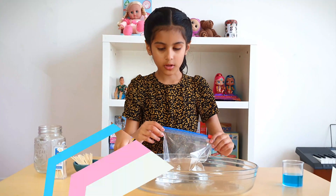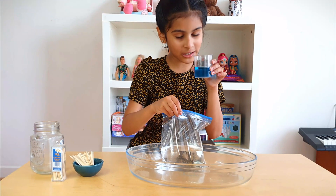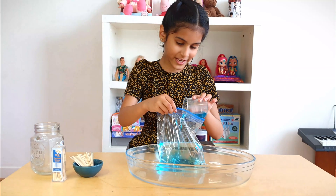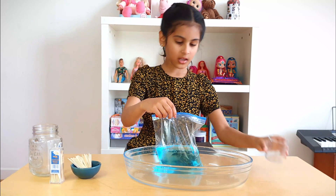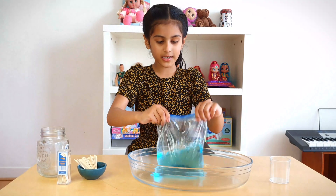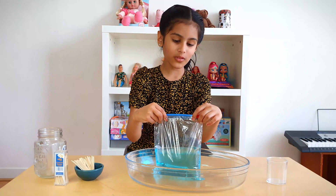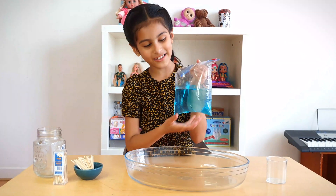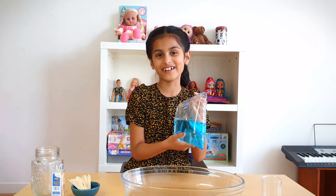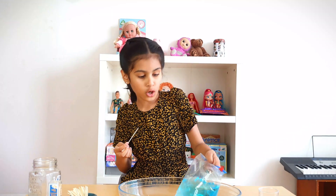Put this aside and open the Ziploc bag again. These toothpicks are going to go in with the water — let's see. It's changing, it's changing. We have to mix it now. Mix it, mix it, dance it, dance it. It's ready to go into space, or even the ocean to swim. Actually, no — it is going to be poked by toothpicks. Yes, okay, let's go!